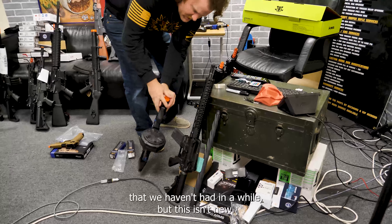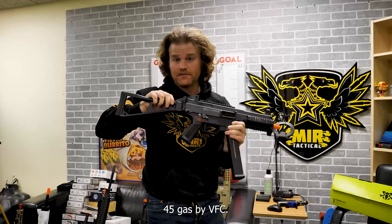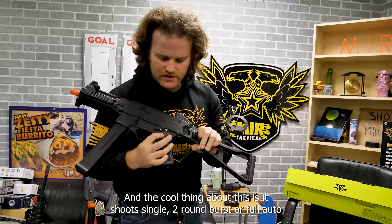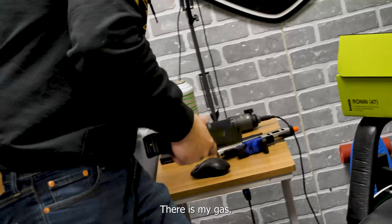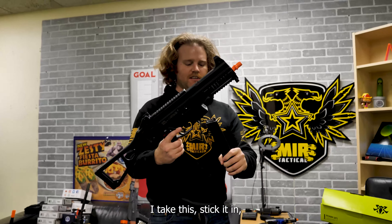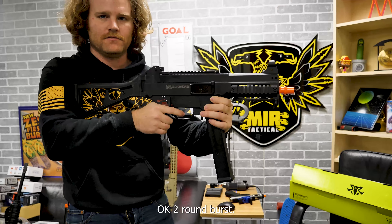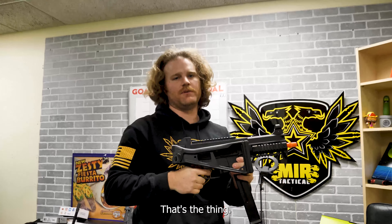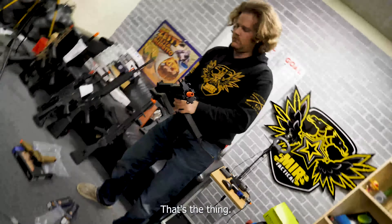This is something we haven't had in a while, but it's not new. If you guys are into gas blowbacks, this is the UMP 45 gas by VFC. This thing is extremely light — the lightest gas blowback I've ever seen. It shoots really, really fast. And the cool thing is it shoots single, two-round burst, or full auto. The two-round burst is my favorite — it almost sounds like three.